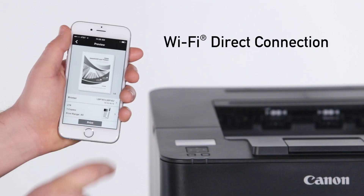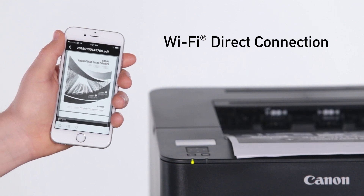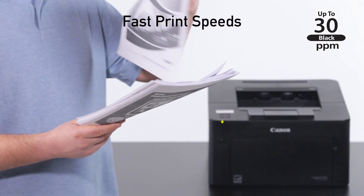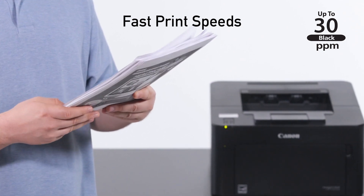Or you can use the built-in Wi-Fi direct connection to easily connect your compatible mobile devices without a router. With rapid print speeds of up to 30 pages per minute and a first printout time of approximately 6 seconds, you'll spend less time waiting for important documents to print.